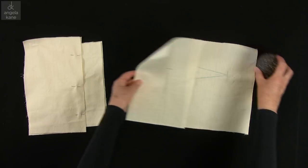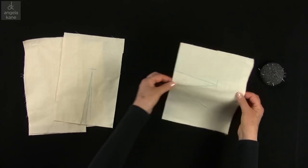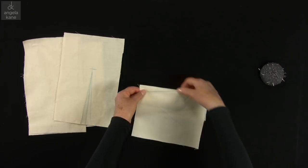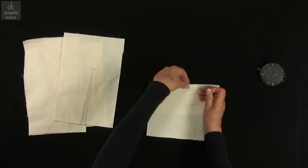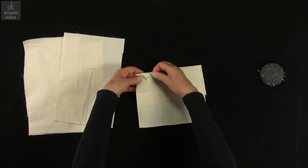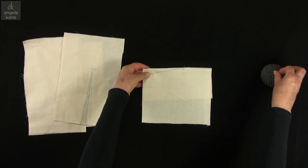We also need to learn how to stitch darts. Darts are used to shape our garment. Imagine this one is a bust dart — fold the garment piece along the dart fold line, carefully matching our notch marking at the edge. I like to pin at the point to mark the end of the dart, then pin along the dart line, and add a few pins at right angles.